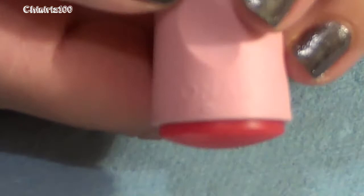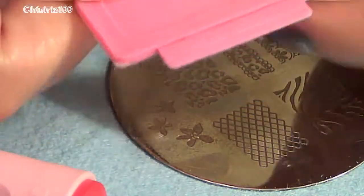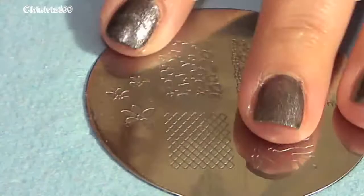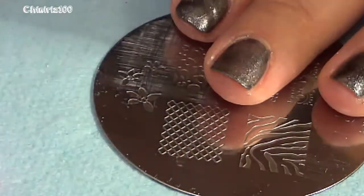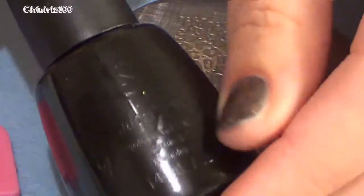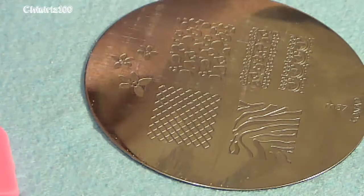For the design on some of my accent nails I'll be using this Konad stamping plate and the stamper — just a little cross-patch kind of design. I'm using a generic plastic scraper rather than the Konad metal one, because the plastic one doesn't scratch the plate.